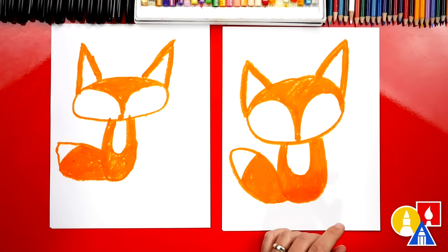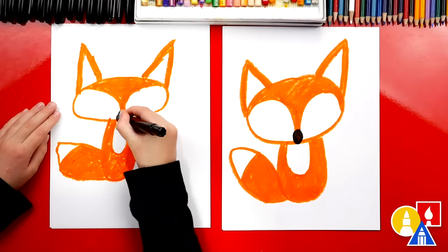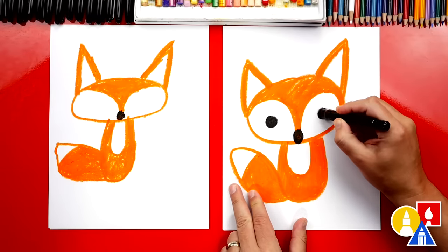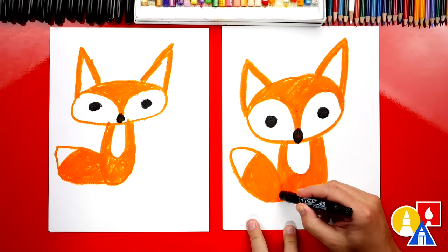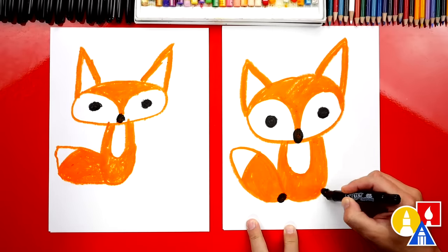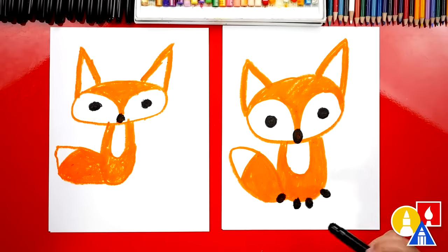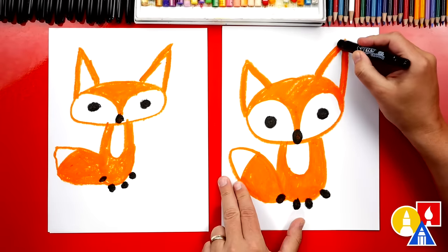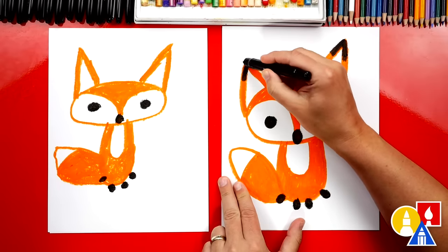Now we're ready to switch to our black crayon. The first thing we can do is add an oval shape right here for the nose and then color it in. Next, let's draw the eyes — a circle over here and color it in, and a circle over here and color that one in too. Now let's draw the paws — an oval right here and an oval over here, out on the outside. Then we're going to draw two more paws in the middle, so we've got four paws. Pretty simple!